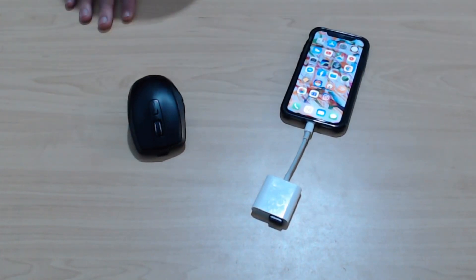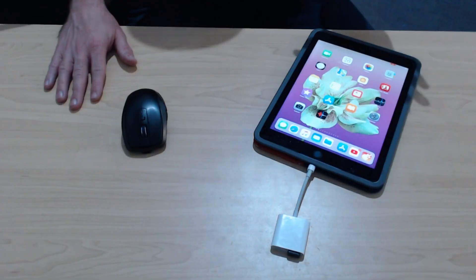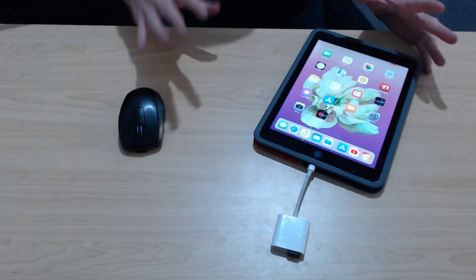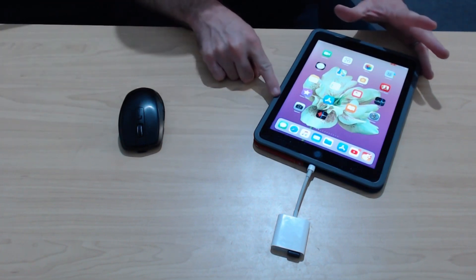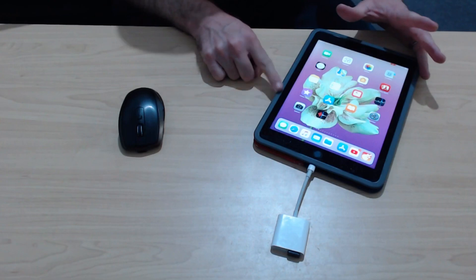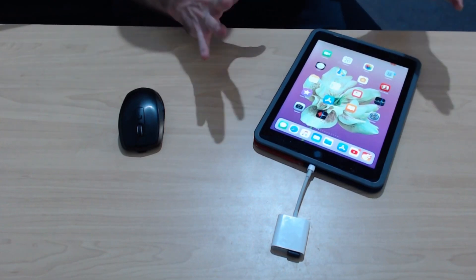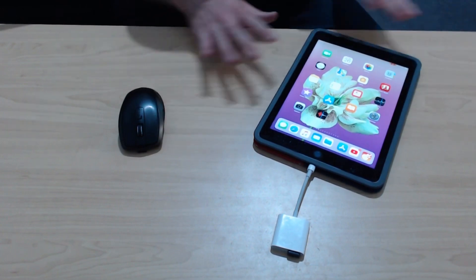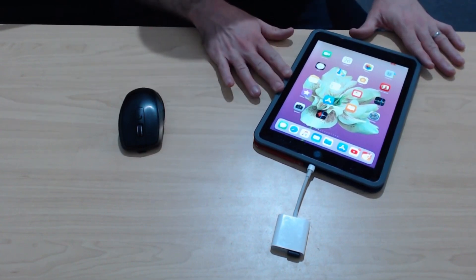Why don't we connect it up to the iPad and just make sure that the exact same thing is going to happen there as well. Okay, we're plugged into our iPad here and, again, nothing is happening. Sadly, the mouse does not work on our iPad, our iPhone, or any of our iOS devices, simply because there is no mouse pointer support for any of our apps here in iOS.